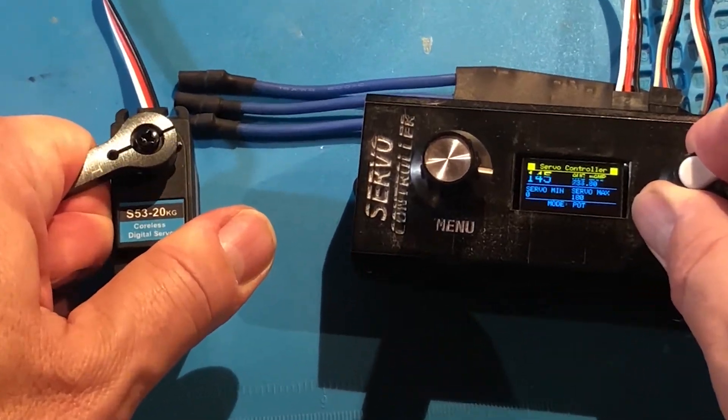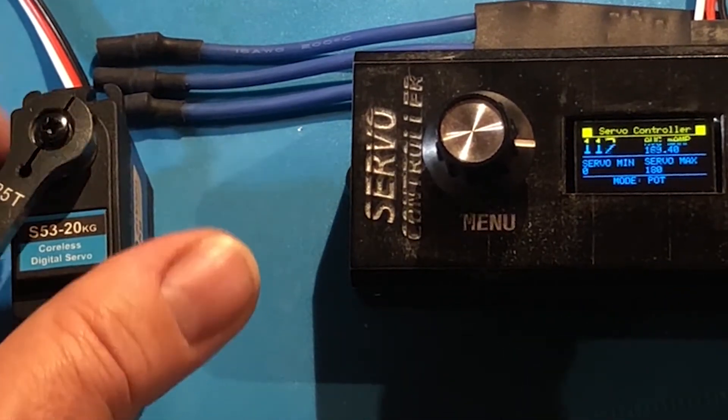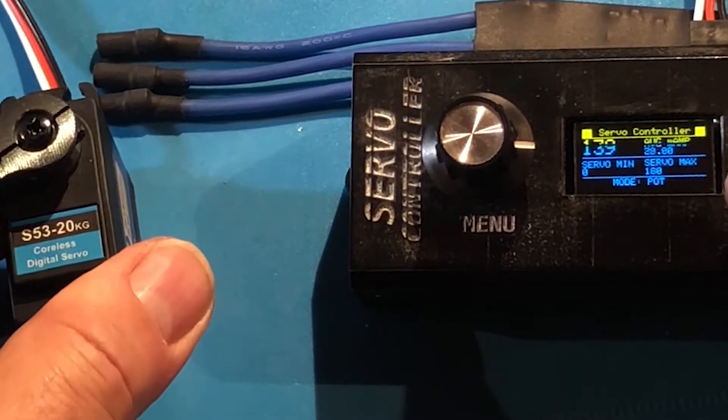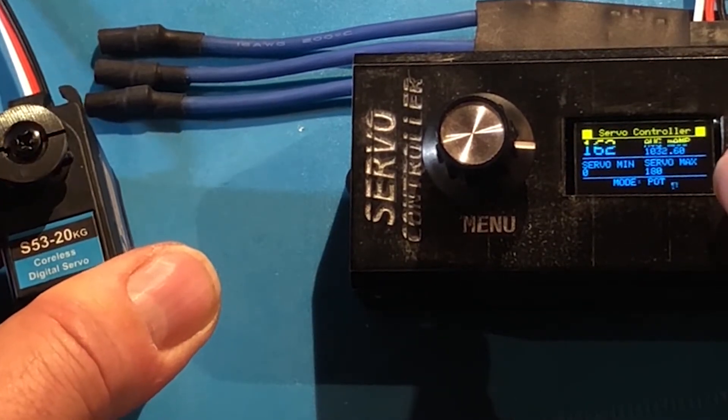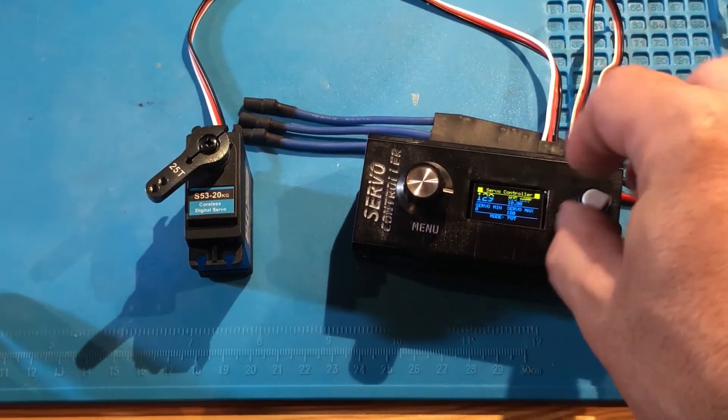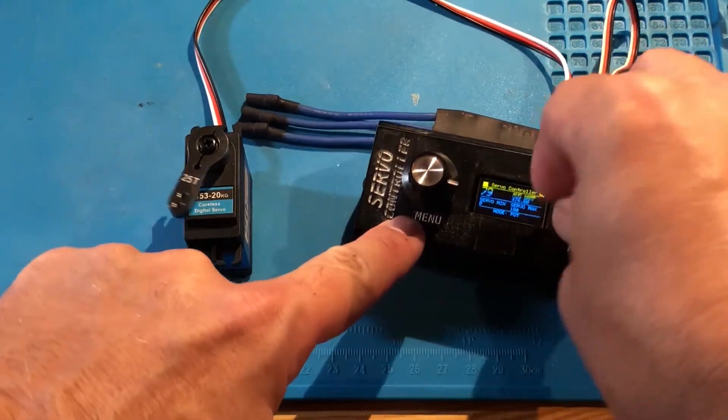Now let's check the strength. Look at the screen — you're going to see the power consumption going up until it reaches 1000 milliamps, so about one amp. And it's a lot, especially since I plan to use several of them in my R2 unit.